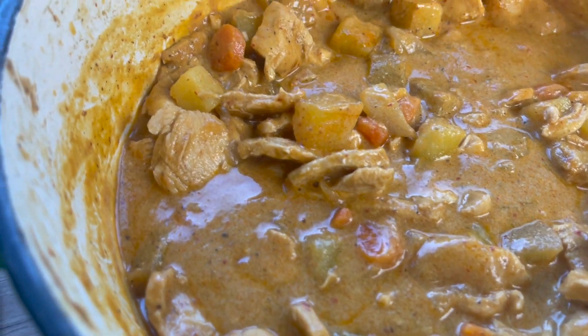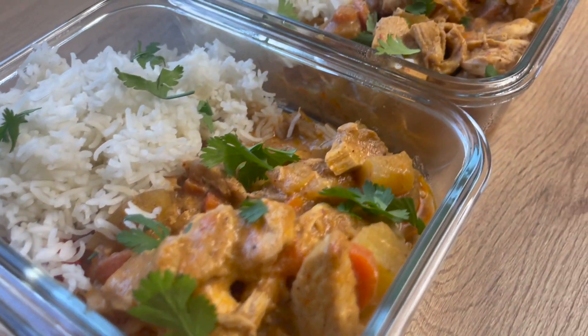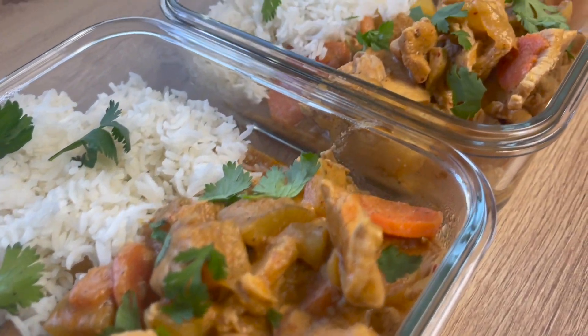Today I'm going to teach you how to make five meals in one pot. Each meal has 800 calories and 50 grams of protein. These Massaman Chicken Curry Rice Bowls are absolutely insanely delicious and super easy to make.